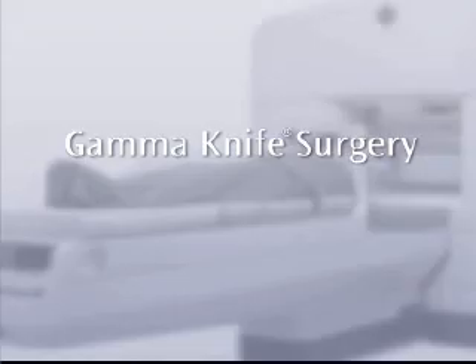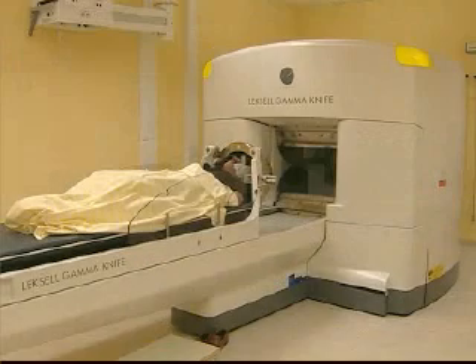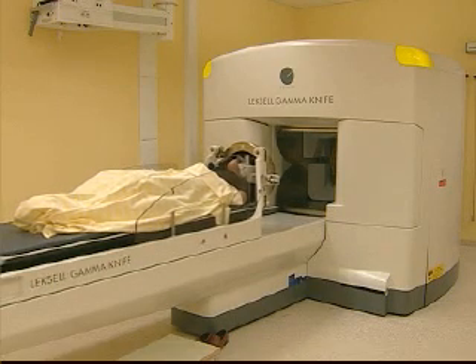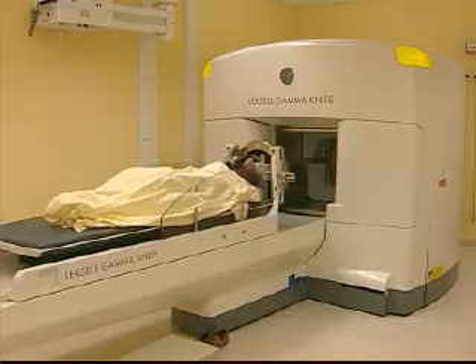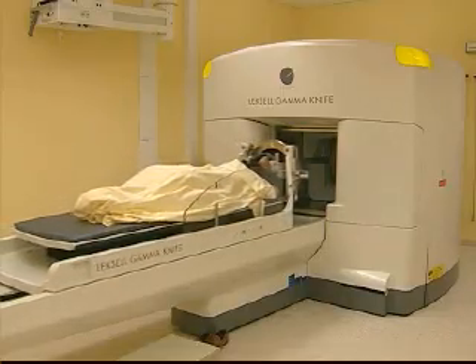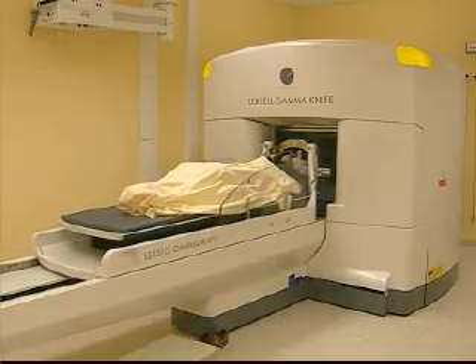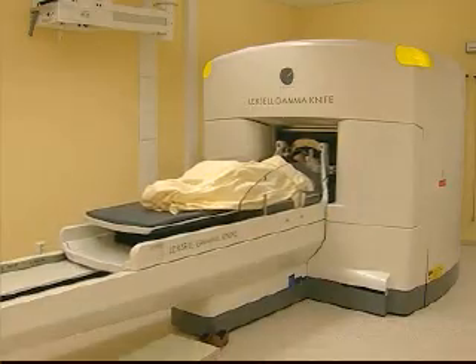This video will describe Gamma Knife surgery and what you as a patient will experience before, during and after treatment. Gamma Knife surgery is a well-established treatment method used to treat selected targets in the brain. Leksell Gamma Knife is not a knife in the normal sense of the word. The doctor makes no incisions in your head and the treatment is painless, allowing you to quickly return to your normal routines. More than 30,000 patients will undergo Gamma Knife surgery every year. The method has been in clinical use since 1968 and there are about 200 Leksell Gamma Knife systems in operation around the world.